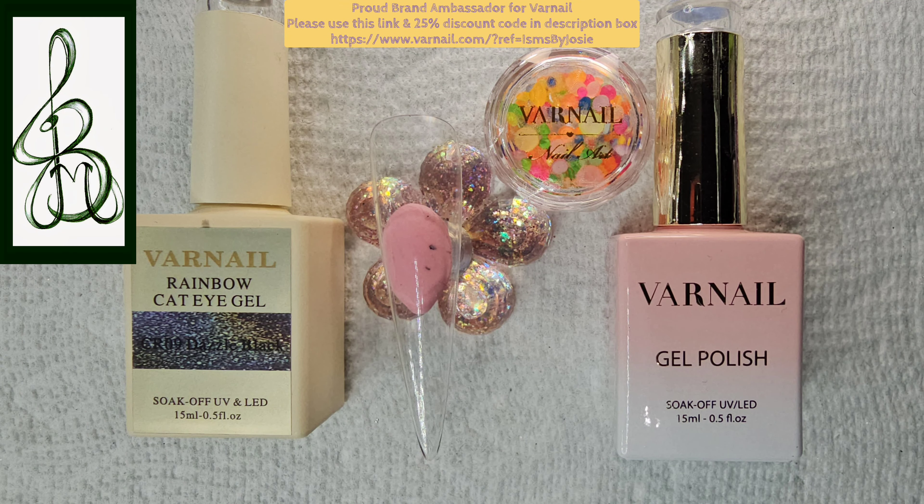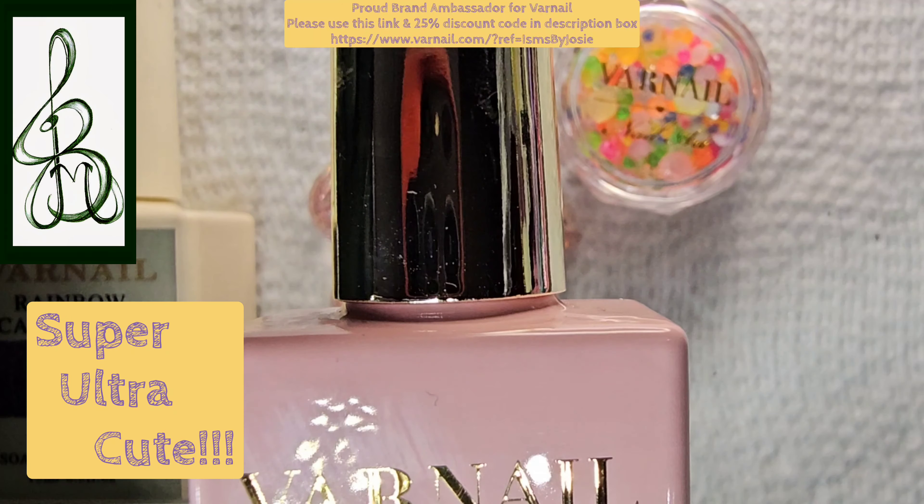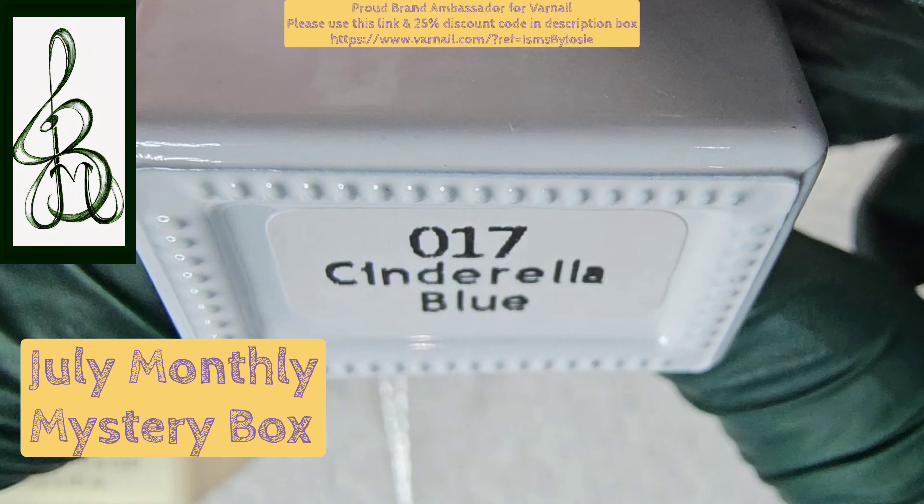Hey everyone and welcome to Ism's by Josie. Today we're going to be doing another super ultra cute daily monthly nail using Varnail's July monthly mystery box.